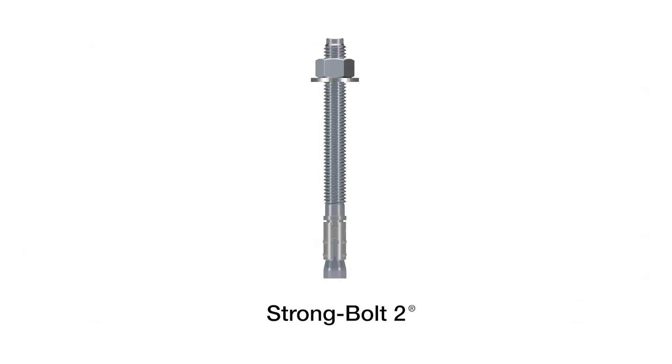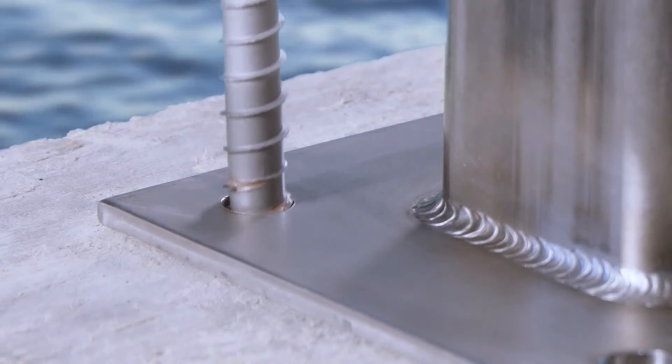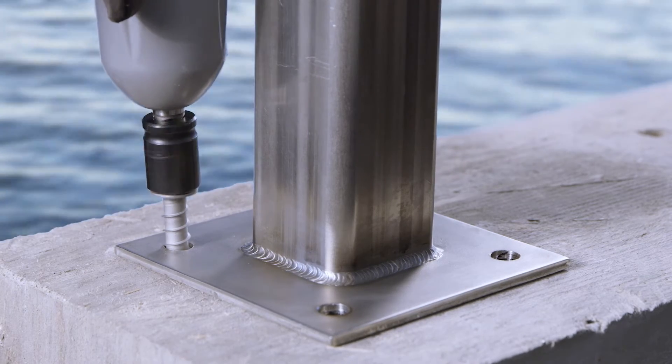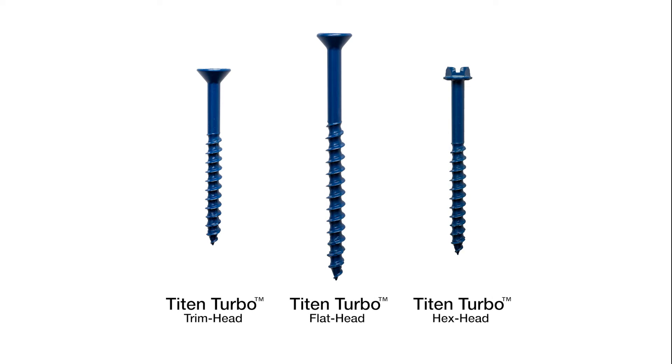Our Strong Bolt II is a great option. Screw anchors are faster and easier to install. They allow for easy removability and closer edge distance installation than expansion anchors.